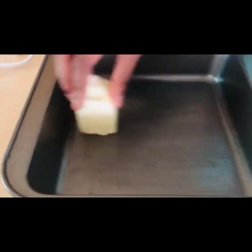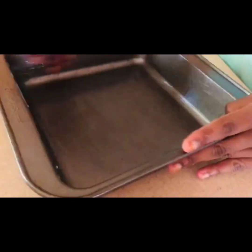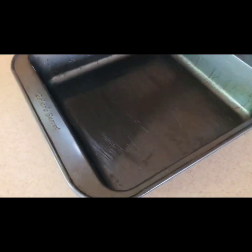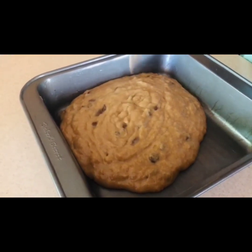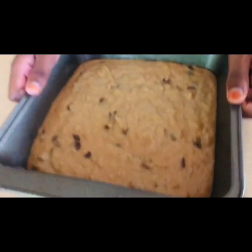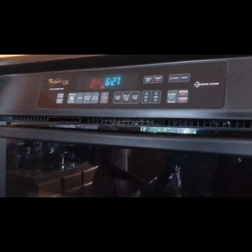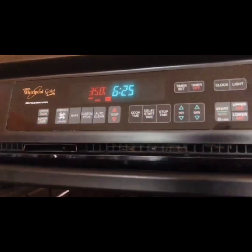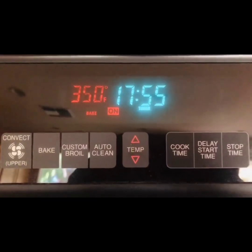Take an 8 by 8 baking tray and grease it with butter on all sides. Pour the prepared mixture into the baking tray and tap it once. Preheat the oven to 350 degrees Fahrenheit. Place the baking tray into the oven and set the time for 18 minutes.